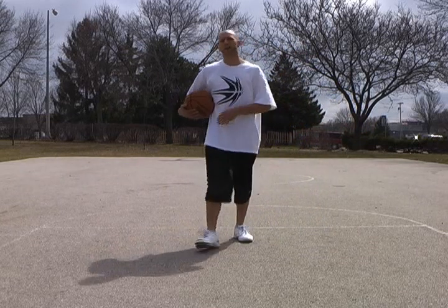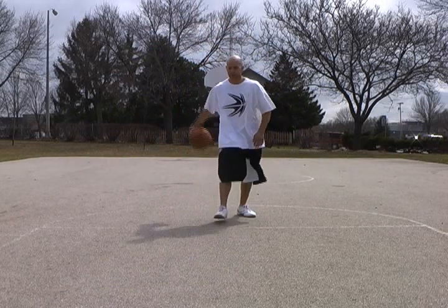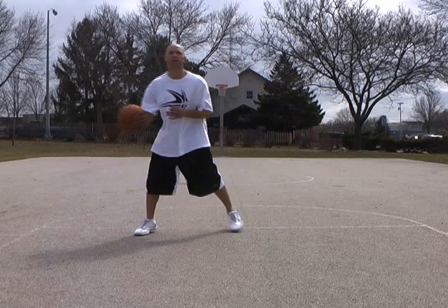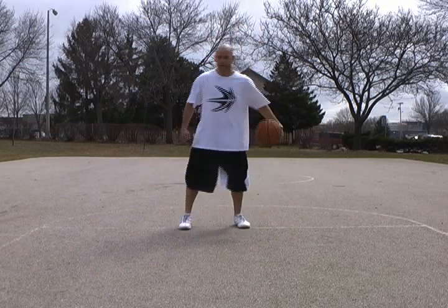And the third is one I invented — it's a Sham God Reverse or a Sham God Inside-Out. Basically, it's like an inside-out dribble, but you're going to go from the outside. And the fourth one is going to be the regular inside-out dribble like that.